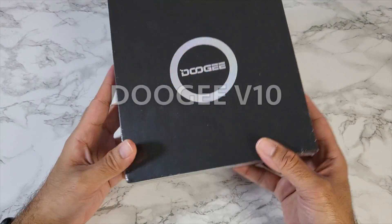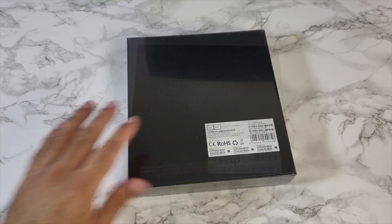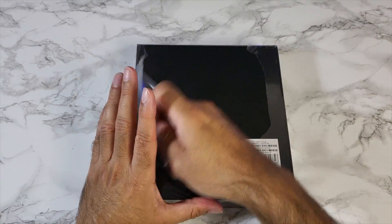New smartphone by Doogee. This is the Doogee V10, a brand new rugged smartphone and we're going to be checking this out together for the very first time.